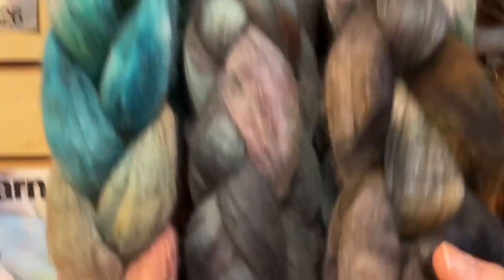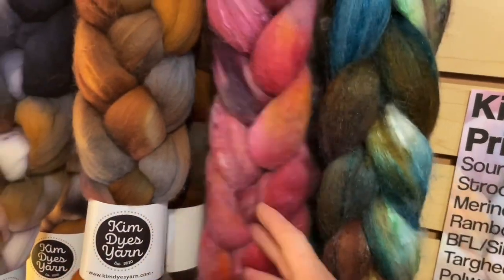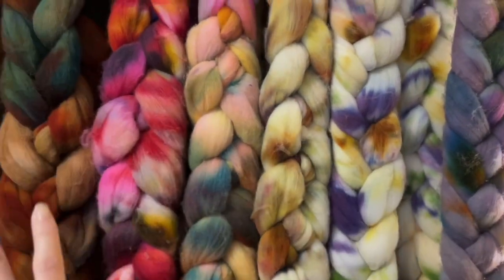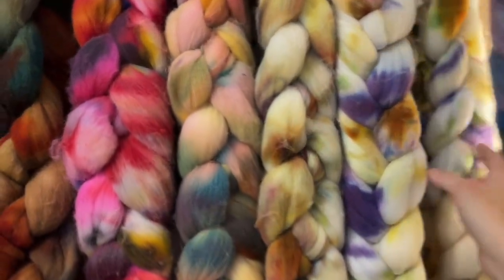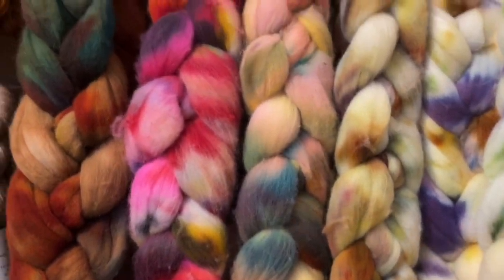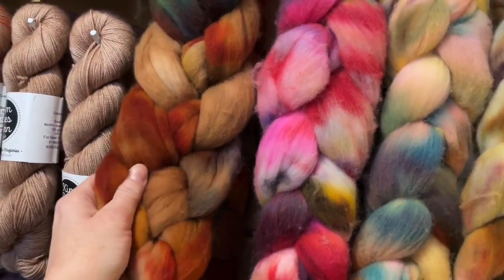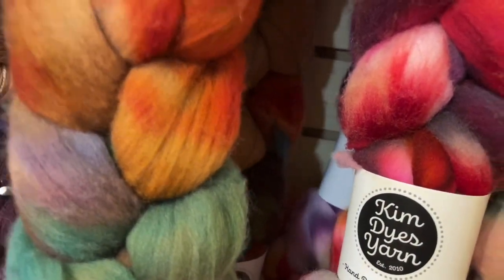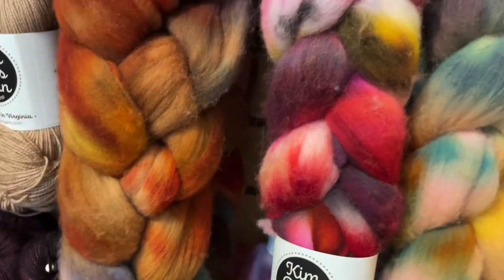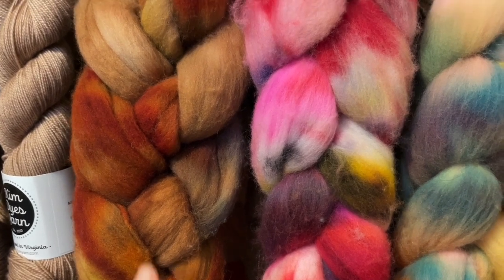Looking at this fiber, all the fiber braids that Kim has sent us are four ounces each, from different kinds of sheep. On this wall here, this is all Targi, which drafts beautifully. So beginner spinners out there, this is a great wool for you. We have Canyon Camping over here — super smushy, look how nice that is. The Targi is nice for beginners because it likes to stick to itself, which makes for easier drafting.